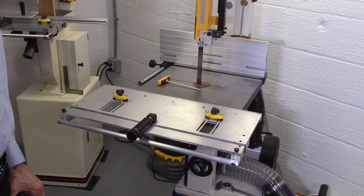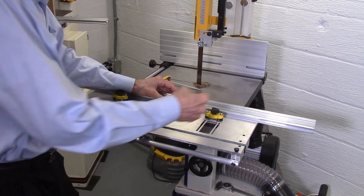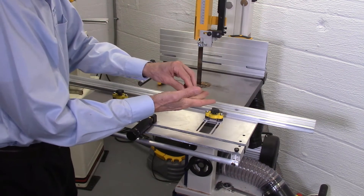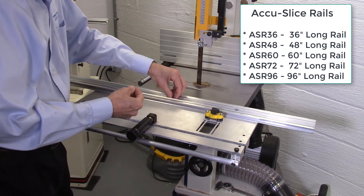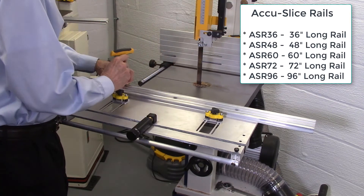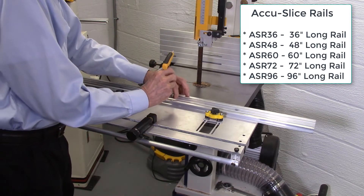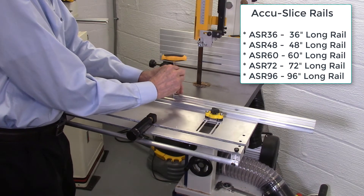The second component of the AccuSlice system is the linear rail, which attaches to the index table with three hex head screws. There are five lengths of rails ranging from three feet long up to eight feet long, depending on your application.